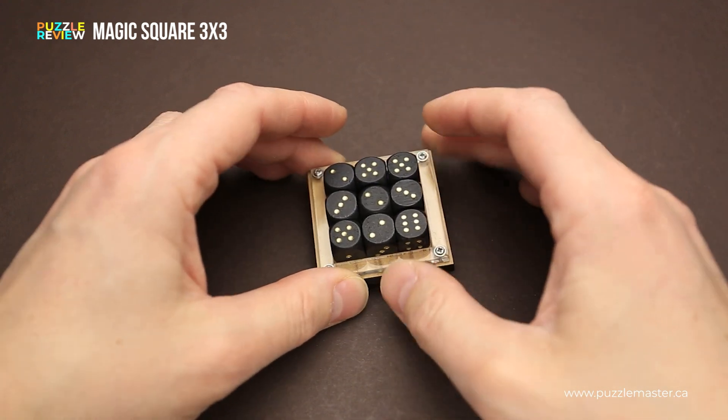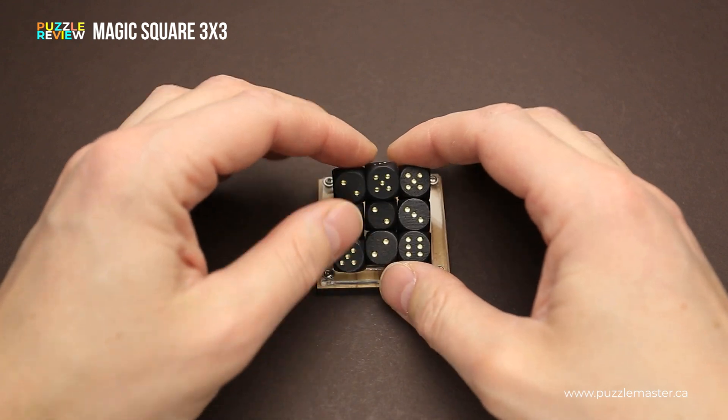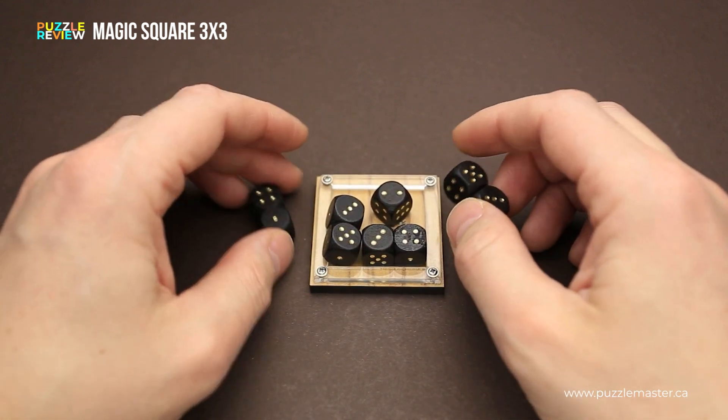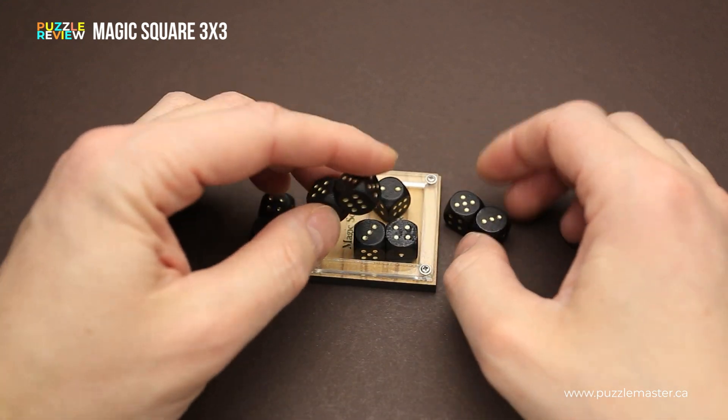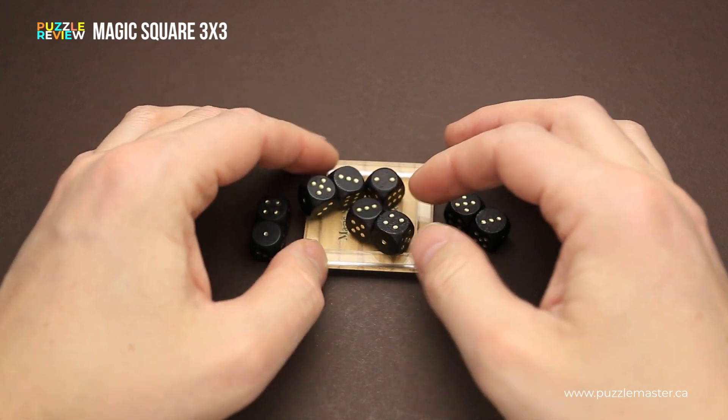You may think that this puzzle is easy — just remove all the dice and put them back in the correct way — but this puzzle has a twist. As you can see, eight out of nine dice are glued together, and you have only some combinations of numbers.